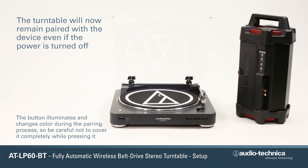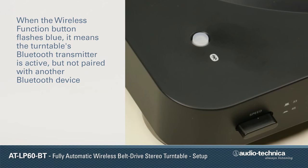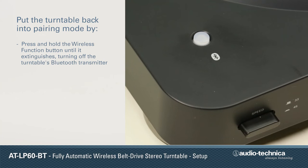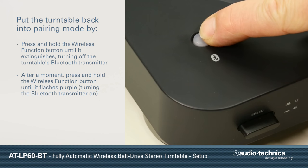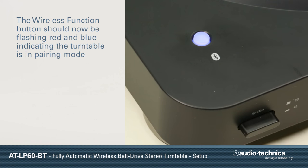The turntable will now remain paired with the speaker even if power is turned off. When the turntable's function button flashes blue, it means the Bluetooth transmitter is active but not paired with another device. Should this be the case, put the turntable back into pairing mode by first pressing the wireless function button to turn off the Bluetooth transmitter. After a moment, press and hold the wireless function button until it flashes purple, and continue to press it until it flashes purple a second time, then release the button. It should now be flashing red and blue, indicating the turntable is in pairing mode.